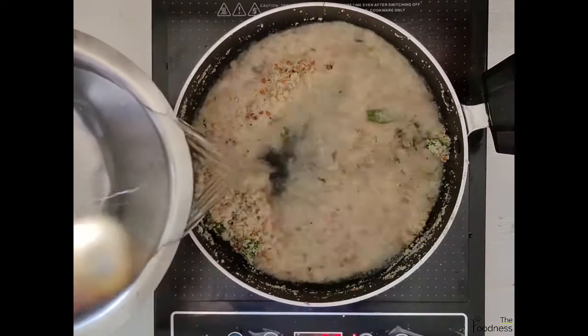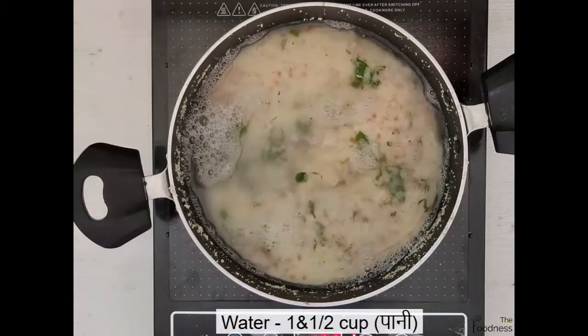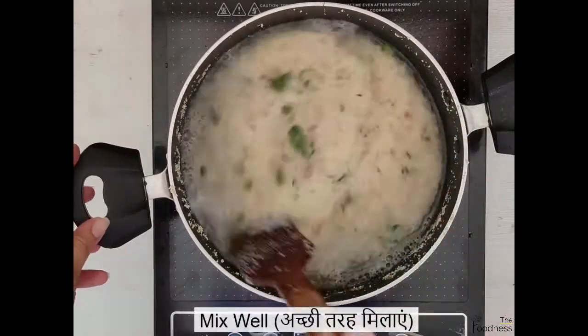Now our homemade instant upma premix is ready. You can store this in an airtight container for 8-10 days.